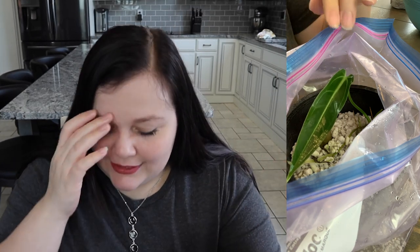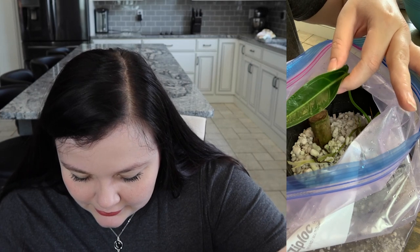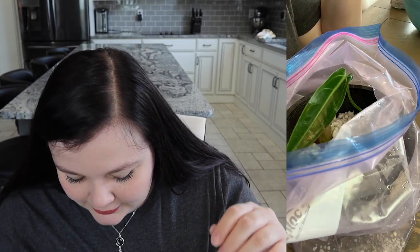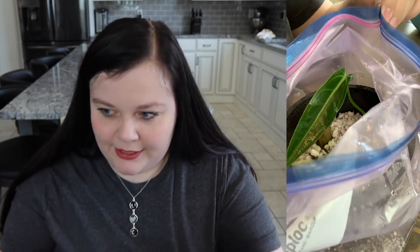I just put it in a random spot with lots of light in my house and basically forgot about it for a really long time. Then the other day I noticed two of my propagation bags had leaves. I can't wait to show you the other one because I thought those were dead. I'm really, really super happy about it. Queens and their humidity — she looks so good.